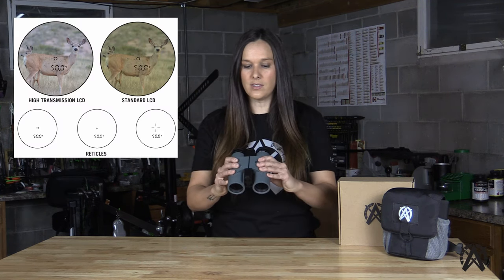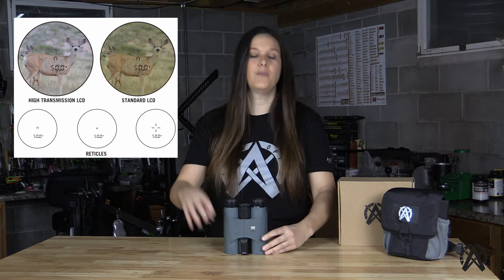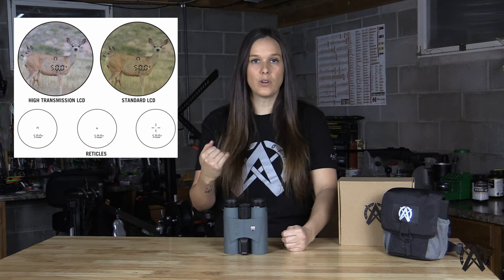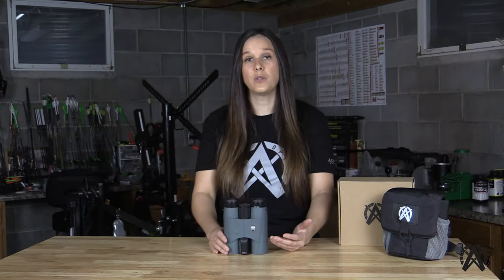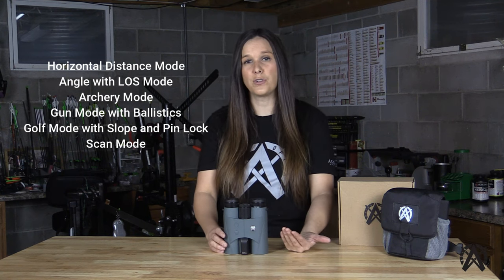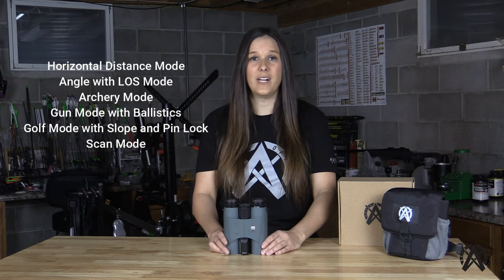This also has multiple reticles that you can choose from. Our high-transmissive LCD display allows for about 40% more light transmission performance than a standard LCD, and you can select between different reticles to your preference. We also incorporated multiple ranging modes including horizontal distance mode, angle with line-of-sight mode, archery mode, gun mode with built-in ballistic capabilities, golf mode with slope and pin lock, as well as scan mode.